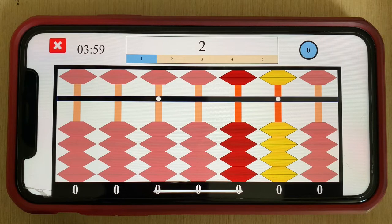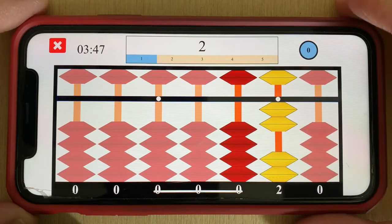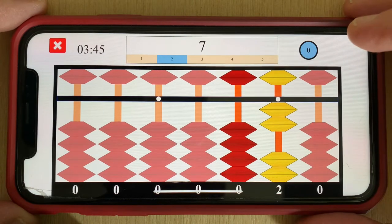This simple eardrum allows the grasshopper to hear the songs of its fellow grasshoppers. Hi and welcome to the Grasshopper 2 example problems. In Grasshopper 2 we're going to take a look at some combination movements adding the number 8. Let's start this example by adding 2 to the abacus.